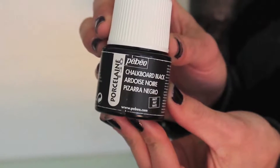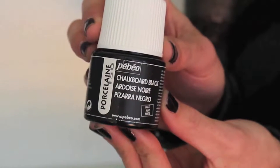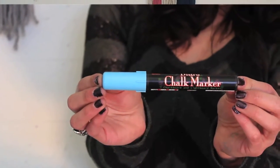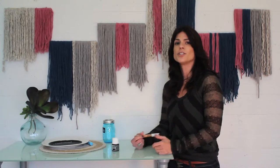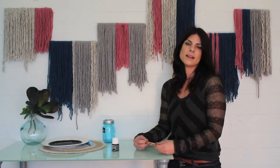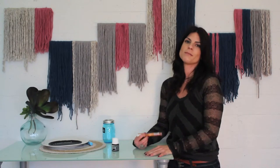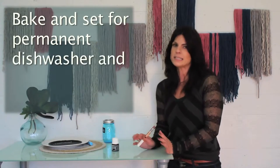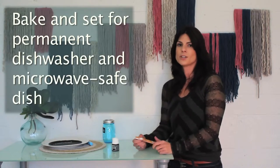We've done that work for you, and we've found this porcelain chalkboard paint, and it is absolutely amazing. It works on every non-porous surface out there, so you can write on china, glass, porcelain, whatever. Once you bake it and set it, it becomes a permanent dishwasher and microwave-safe surface, so you can write and erase as many times as you want. It won't leave that chalkboard residue like so many other brands out there do.